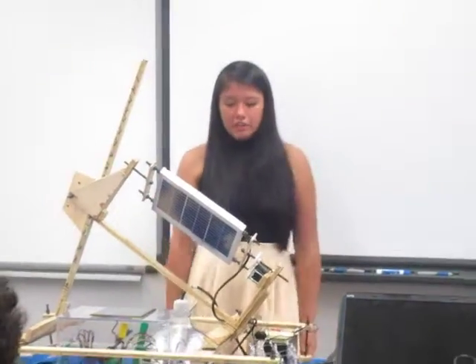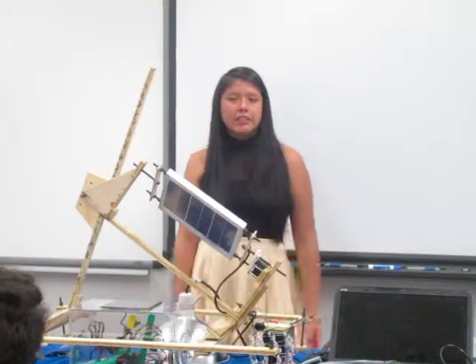Hello everybody. I'm Kelly. I go to the Creations of Science to know you do math.